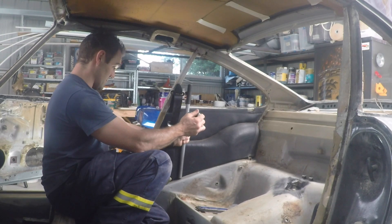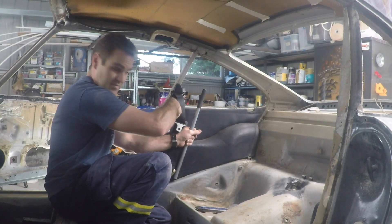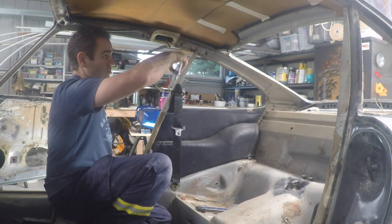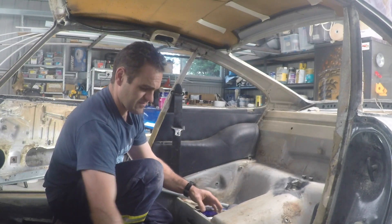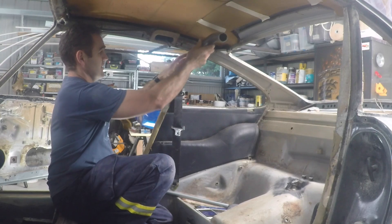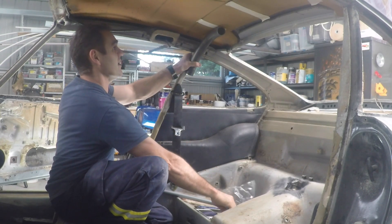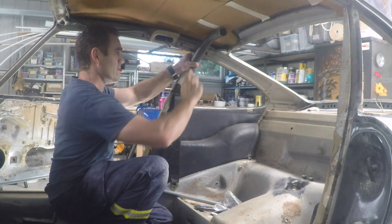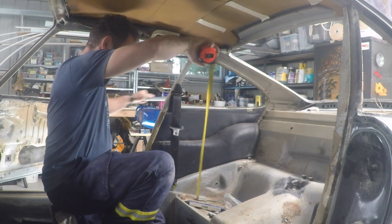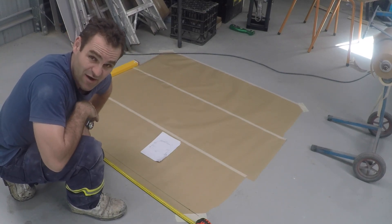I looked around for an angle finder but nobody locally has them. Then I had an epiphany — I can get a free app on my phone that does the same thing. I stick it on the B-pillar and it tells me 72 degrees. Then I can get it to 20 degrees and work out that I basically need the transition to start at about the windowsill height. So I've got to make this transition 72 degrees from the height of the B-pillar. I'm going to use my cheat tube — bent up in my tube bender earlier — to work out where the top end goes.